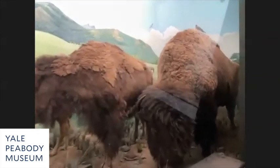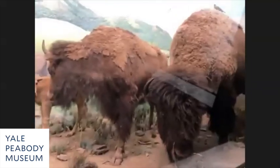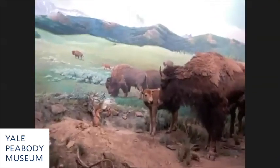The American Museum of Natural History took them off display, and we picked them up in 1945 and brought them up to the Peabody Museum with the idea of making this diorama. The musk ox next door also came from the American Museum.